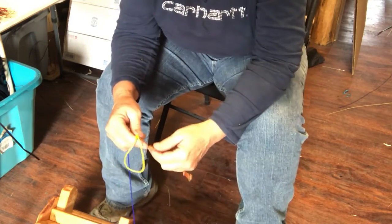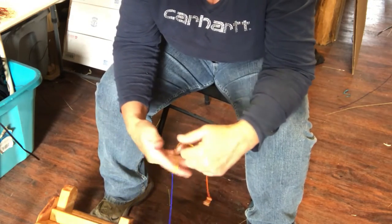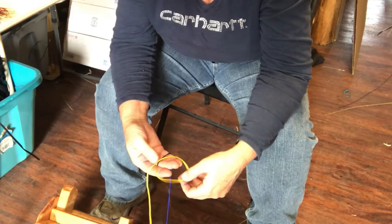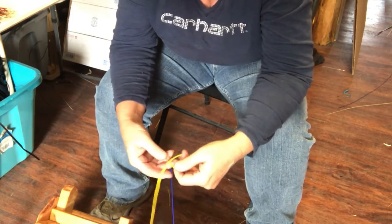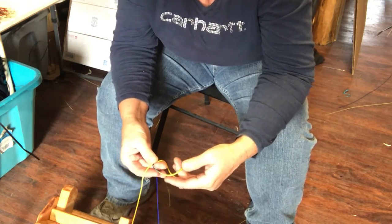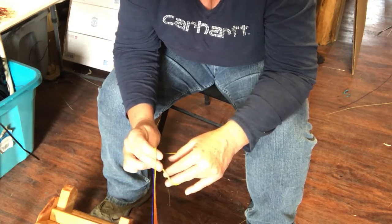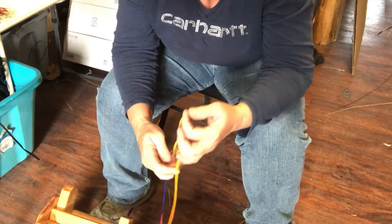Let's do it one more time. I bring the loop so the X is on top and the end of my string is coming forward. I'm going to hold that X so it doesn't undo itself, turn that loop upside down, grab from the top down on the long string, and pull it up.